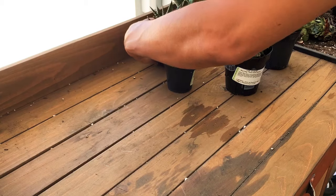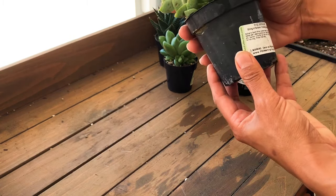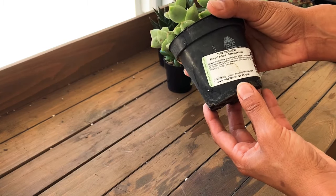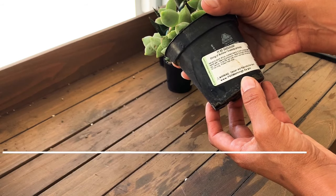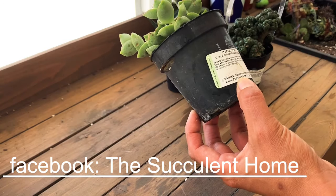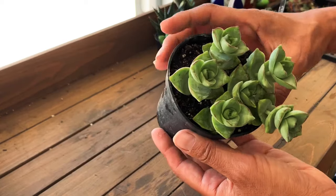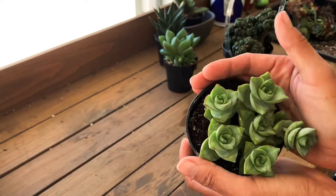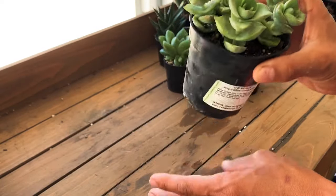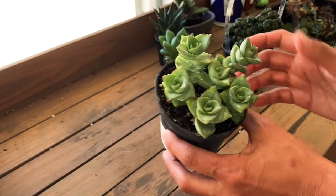This next one is the Crassula perforata, String of Buttons — it's native to South Africa. Isn't that gorgeous? I thought it was so pretty and I don't have these, but I see a lot of my succulent friends use them in arrangements and I just love how gorgeous they look.